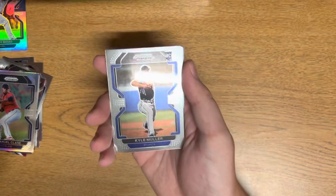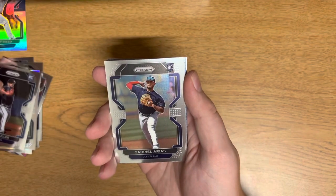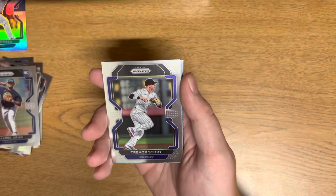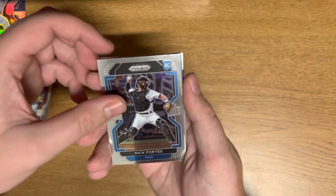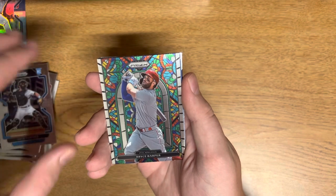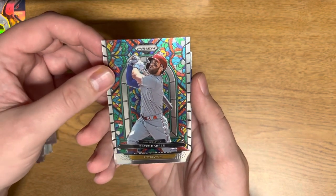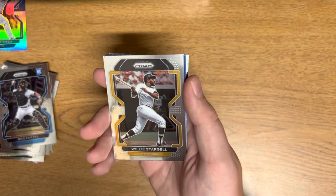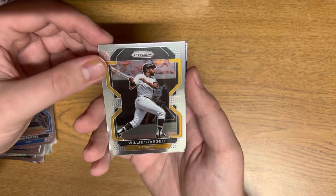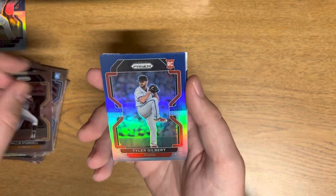What we need to hit is a Wander Franco navy blue Carolina blue — that would be pretty sick. Kyle Muller, Gabriel Arias, Trevor Story, Jackson Reitz, Juan Soto. There we go — Juan Soto, Nick Forte. Ooh — stained glass Bryce Harper, that is beautiful! I don't think that will be numbered, I think this is just a normal stained glass, but that is a beautiful card. Willie Stargell and Tyler Gilbert.